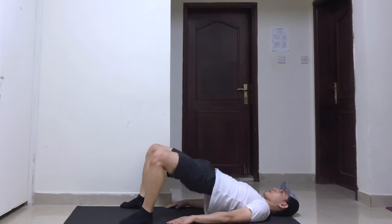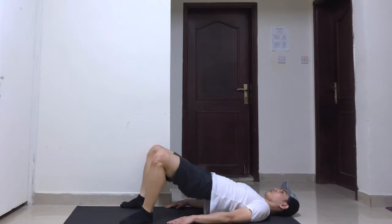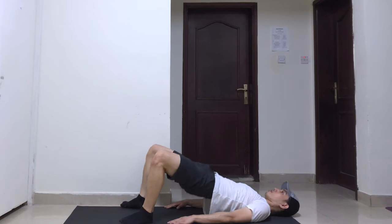Squeeze your glutes as hard as you can and flex your abs. Hold your position for a few seconds and return back to your starting position.